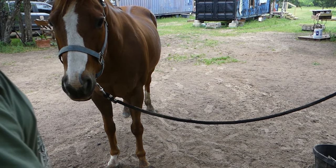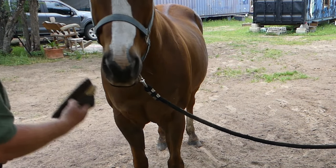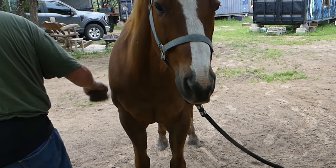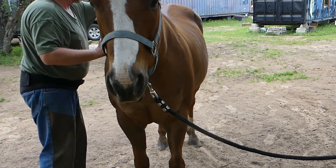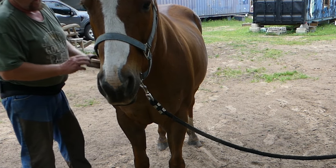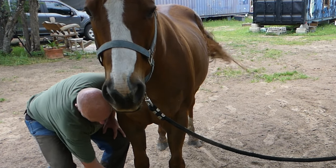There you go, you're such a good boy. Somebody broke a good horse, didn't they. I spent a minute grooming him so he gets used to touch. You can see I take it easy around his back legs — this is the one I want to try to trim right here.